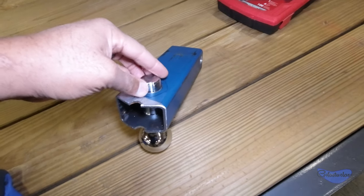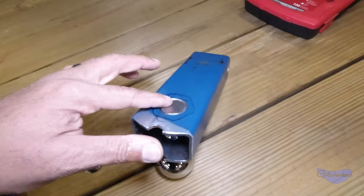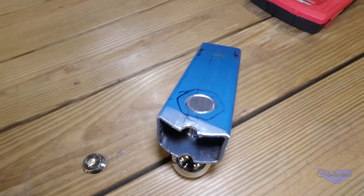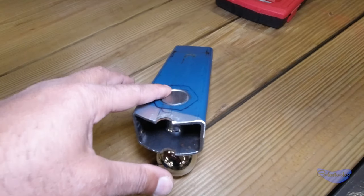Otherwise I would have had this sticking out. And that would have been fine, but I really wanted it below flush, because then it's less for somebody to grab onto and try to take this apart. So I will weld it on the inside, top and bottom.